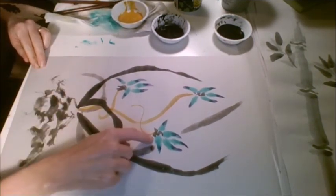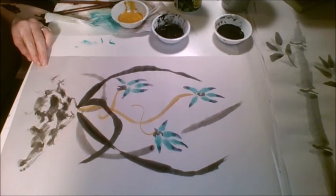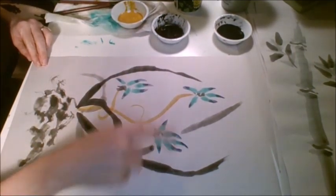So orchid shows you how to double load with color and how to use color in your paintings. Remember, you're going to practice three of these on your newsprint, take photos of them, and then upload them to your Artsonia page. Thanks.